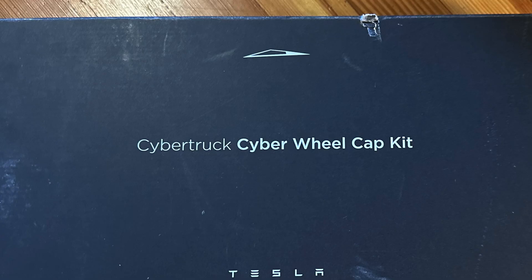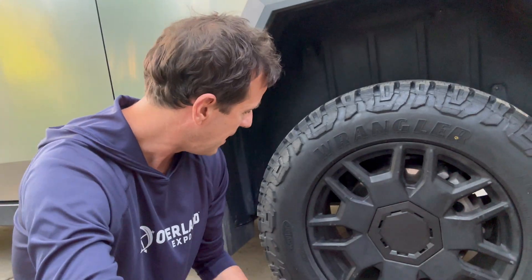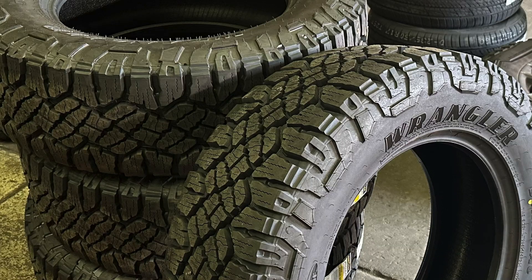We're back at the house. We gave her a little bath, and we also started looking at the covers Tesla sent me for being a Foundation Series purchaser. As you can see from when we were at the installer, we went with the Goodyear Wrangler DoraTrak tires.